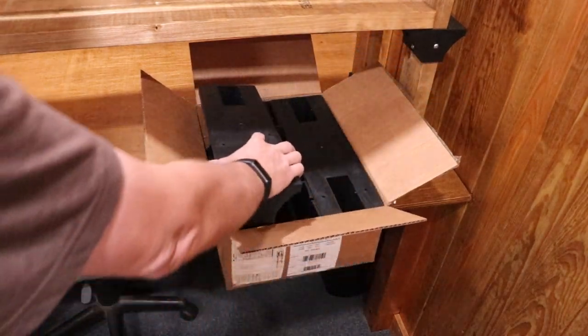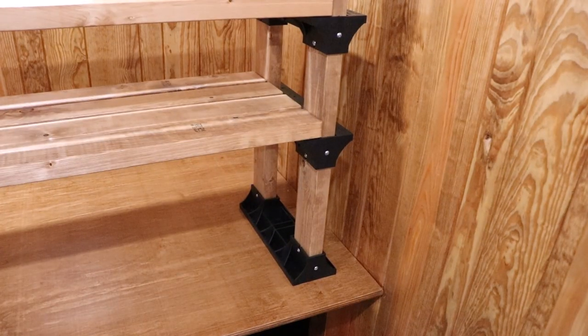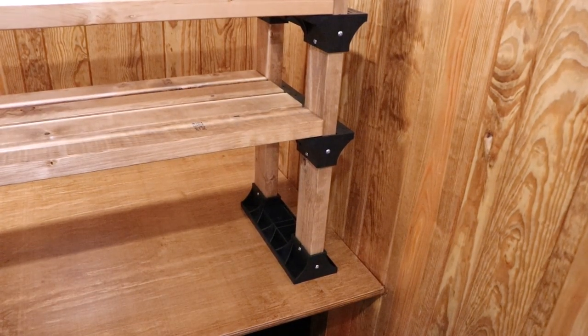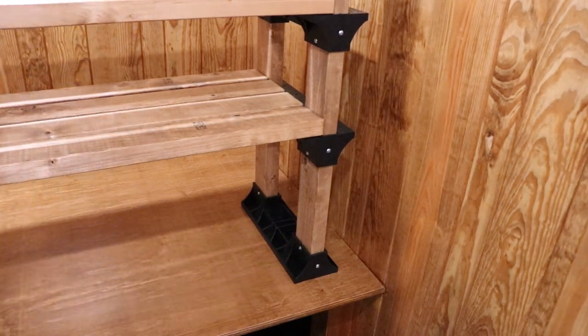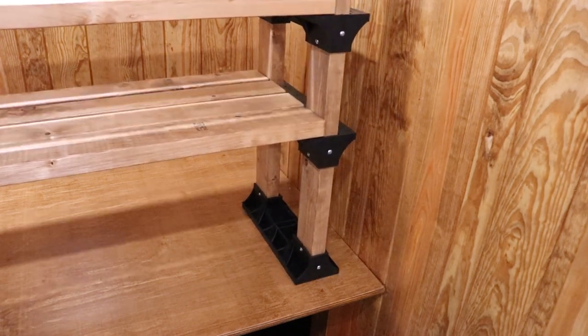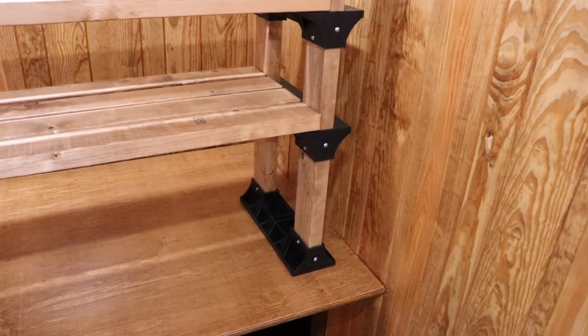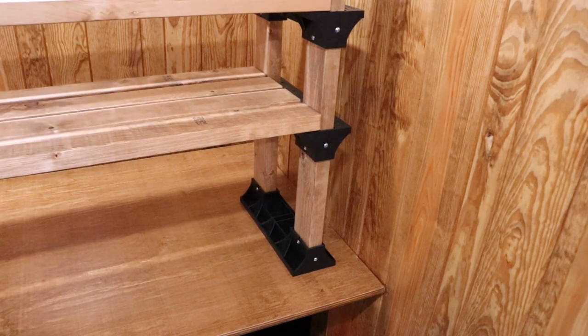I actually bought these at either Amazon or Walmart.com, one of the two. What I did with the first one here was I turned it upside down so it becomes more of a stand or platform. Theoretically this thing can move around and do what I need with it, and ultimately if I want to, I can fasten it down to whatever desktop I'm wanting.